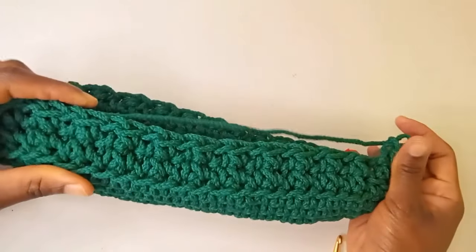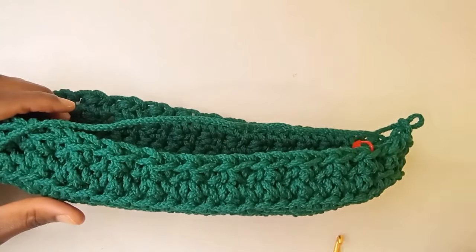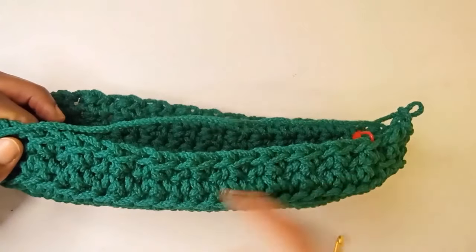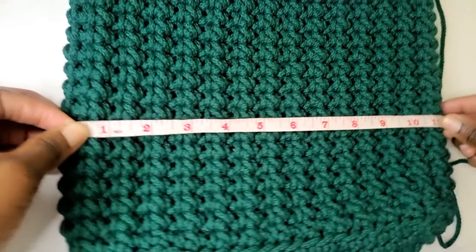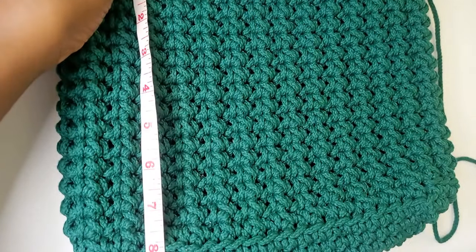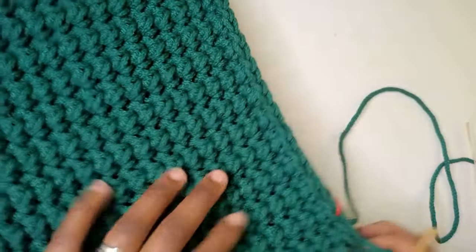I've just completed the second round. This is how the pattern is coming out. We're going to repeat until we have 16 rounds and then come back. I've finished the 16 rounds and the length of our bag is about 11 inches, and the height is now eight inches. Now we just want to do one more round, but this time it's going to be slip stitch, and then we'll do the handle.